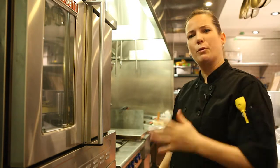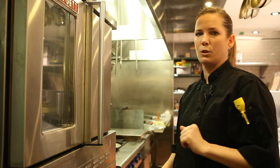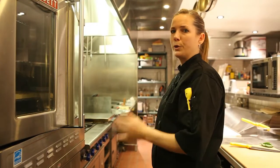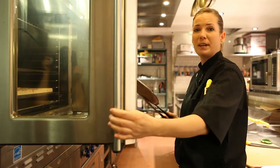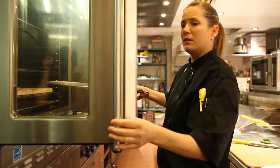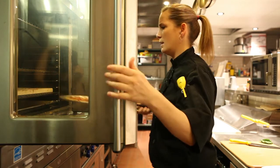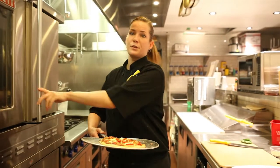We're now going to cook it for about 5 to 6 more minutes until it's nice and golden brown. I've now checked my flatbread — it's a nice golden brown and ready to come out of the oven. Using a pizza peel, you take the flatbread off the stone and transfer it to your cutting board.